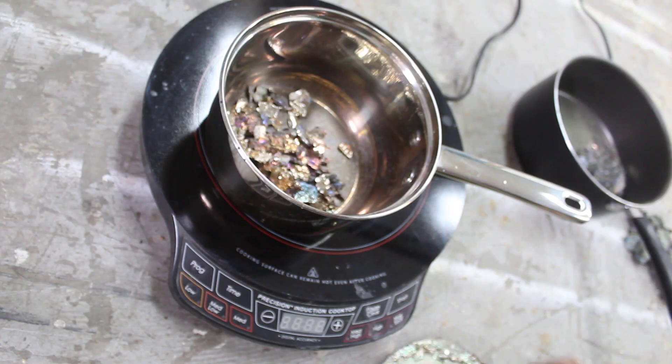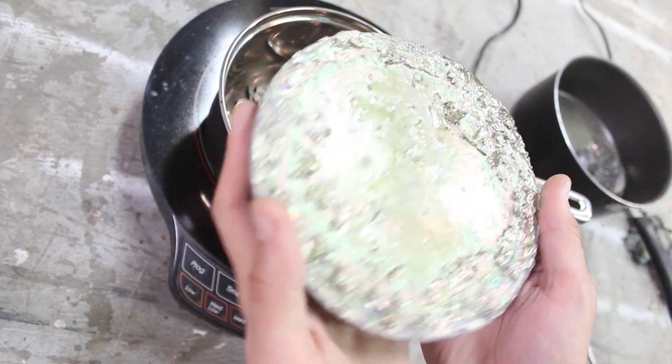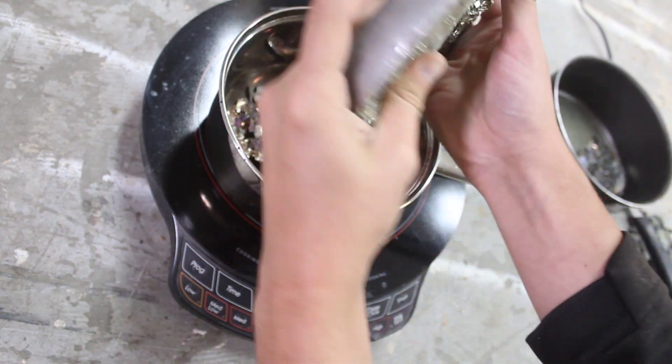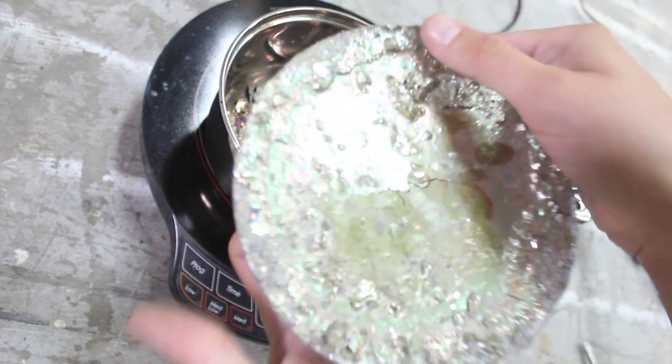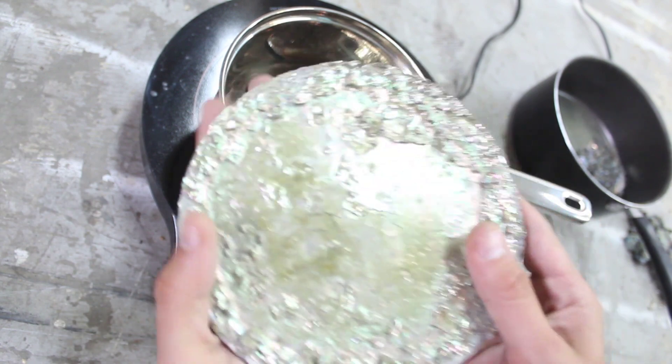To start off you're obviously going to need some bismuth. I would highly recommend Bolton Metals — they have a very good price on bismuth. They sell up to pallets; you can literally buy a ton of bismuth from them. You're going to need a minimum of 10 to 15 pounds to get a good yield. When you order it, it'll come in a brick. This is shaped to the bottom of my pot right here, and it's actually probably about 20 pounds.